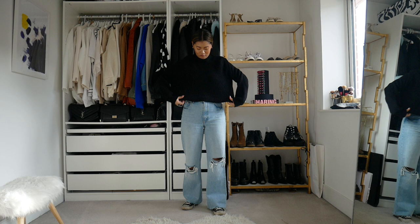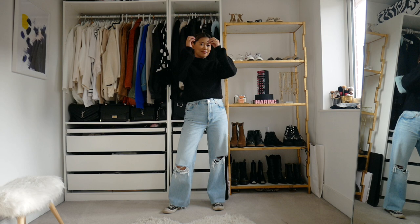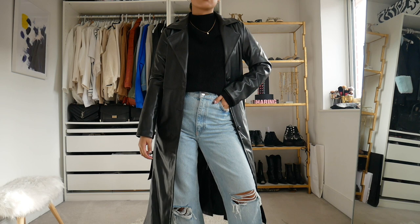And then because it is a little bit chilly, I'm just going to be adding a black knitted sweater over the top. I have worn this combination on my channel so many times, but it's definitely one of my go-to outfits. But just styling it with this leather trench just makes it look so, so cool, and it makes your outfit look a little bit more expensive than it already is.